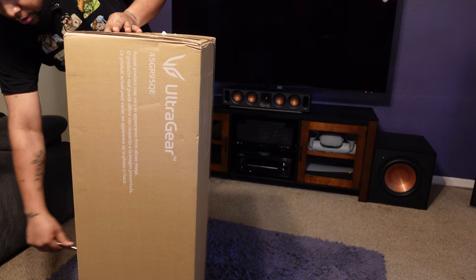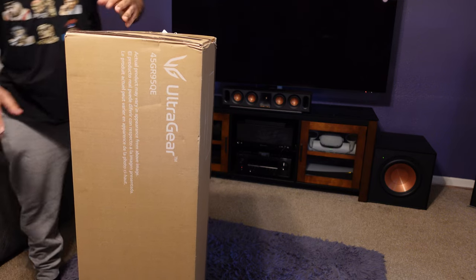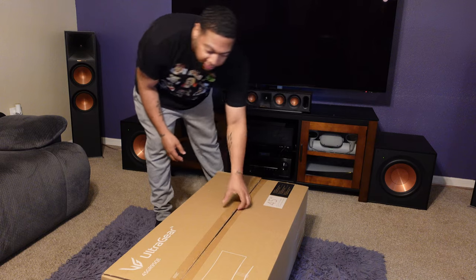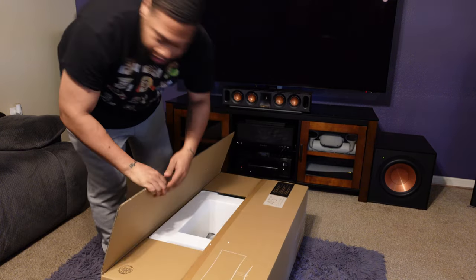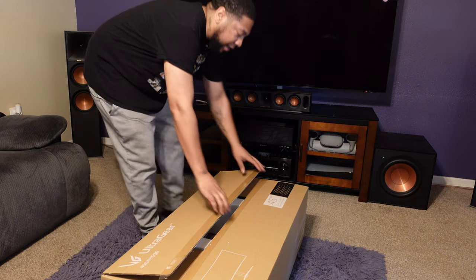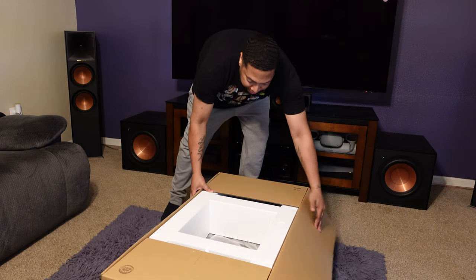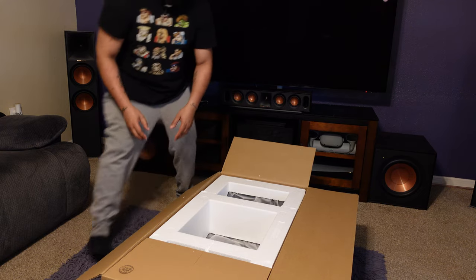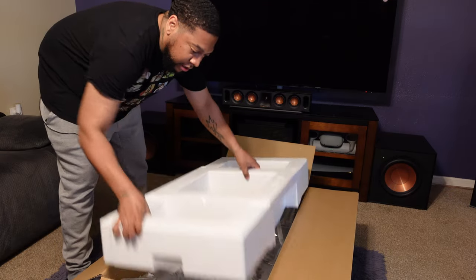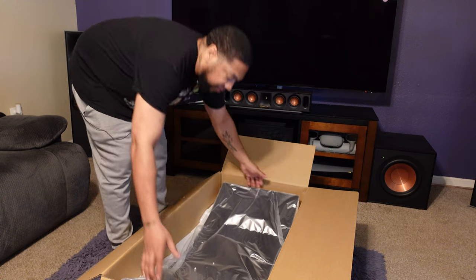Just to reiterate some features: this thing has less than one millisecond gray-to-gray response time, 800R curvature — an amazing bend — and a 45-inch size. This doesn't come with Micro Lens Array; I'd expect to see that next year. Adding MLA would absolutely kill the general market for people going after the white OLED TVs in the gaming space. They still do have the C2 in 42-inch and 48-inch.